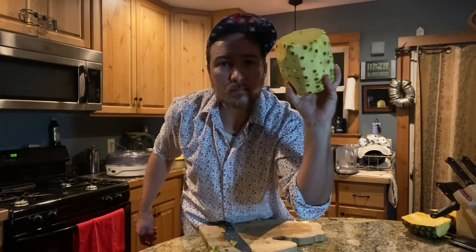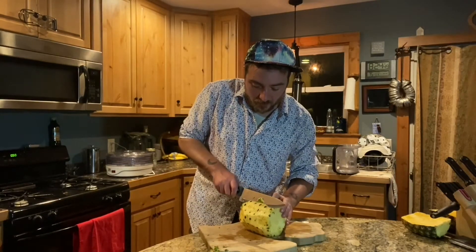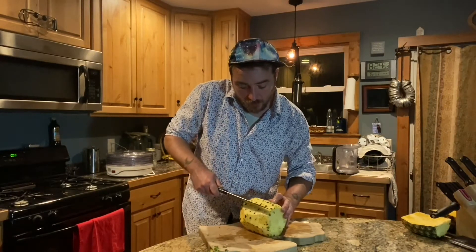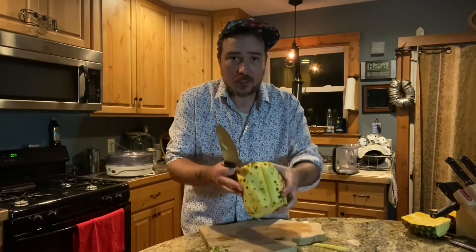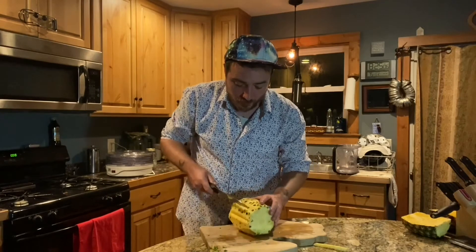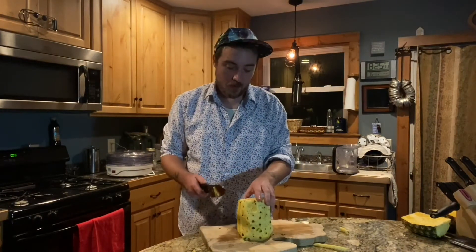Now these are called eyes — like potatoes have eyes, pineapples have eyes too, and they're really deep ones you really want to get out. What I do is just cut at a diagonal on one side of the eye, then the other side at a diagonal, and just pop it out like that. You only really need to do that with the really deep eyes.